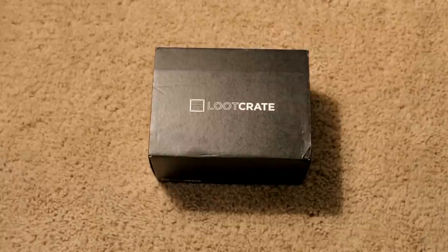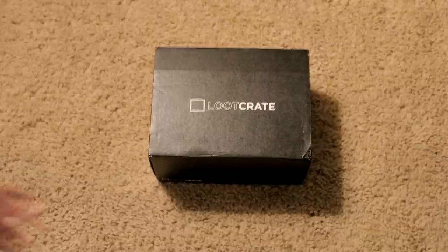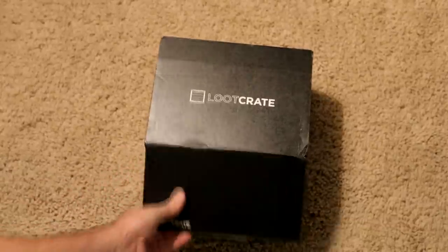If you want to sign up for Loot Crate, I'll include a link in the video description below where you can sign up and save 10%. Definitely check it out — it's a really great deal if you're into cool geeky, gamey items every month for a really low price. So let's go ahead and get started and check out the Loot Crate for the Heroes month.